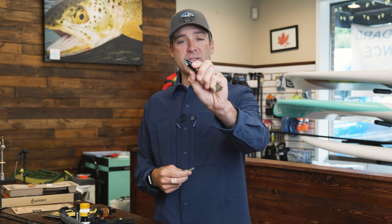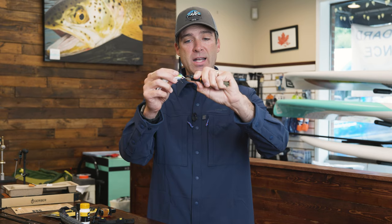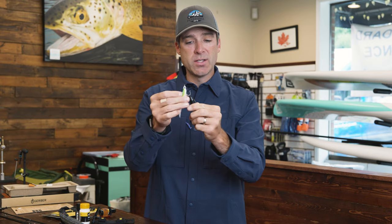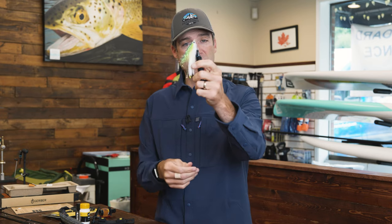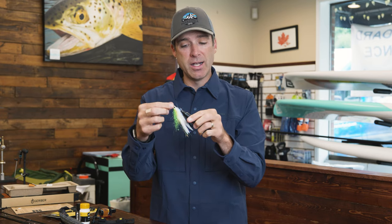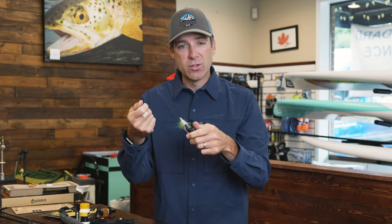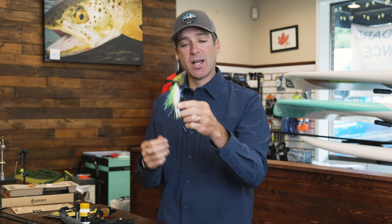At the other end of this tool there's a little spike used for cleaning out the eye of a hook. You can also use it to grab the back of a large saltwater fly when you tie the line on, and then the back of the tool rotates. So you can twist your fly and use that as a knot-tying tool as well.